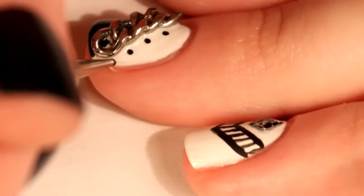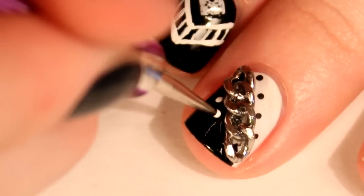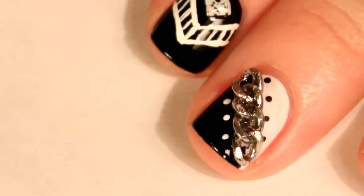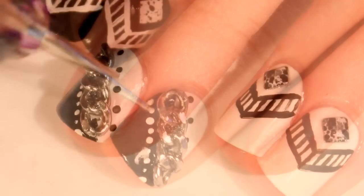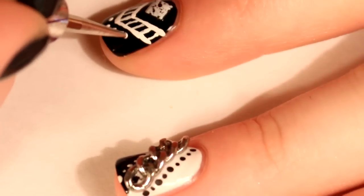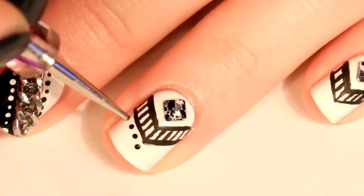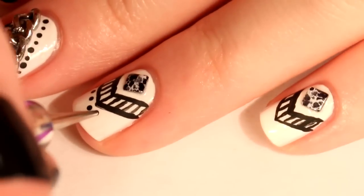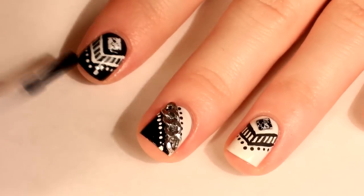On each side of the chain, add a row of dots in the opposite color of the base. On all of your other nails, add some dots that follow the existing shape on your nails. When you're finished, you can apply your favorite topcoat.